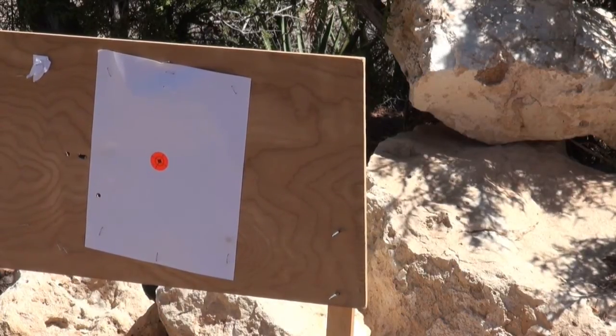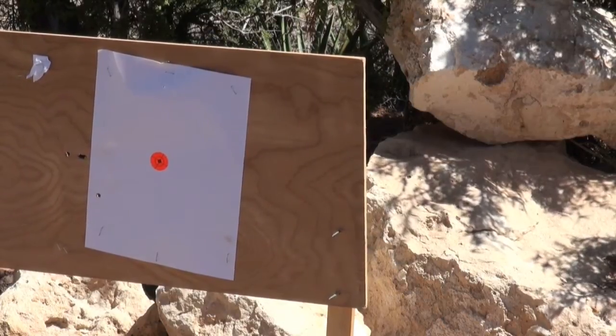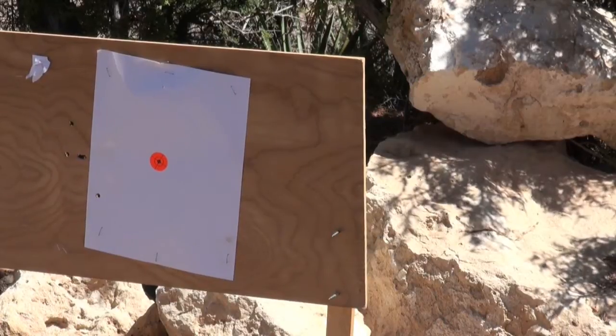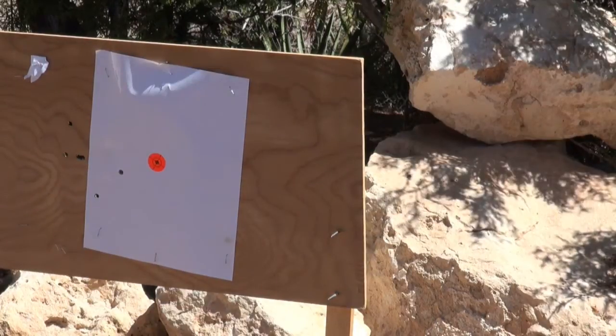What I've done here is I've taken the lowest dot on my scope and put it right on that orange dot. You can still see that I'm hitting a little bit low and to the left. We did have a little bit of a crosswind — if you look at the shadows on the leaves blowing around there, you can tell we had a little wind, but not that much.